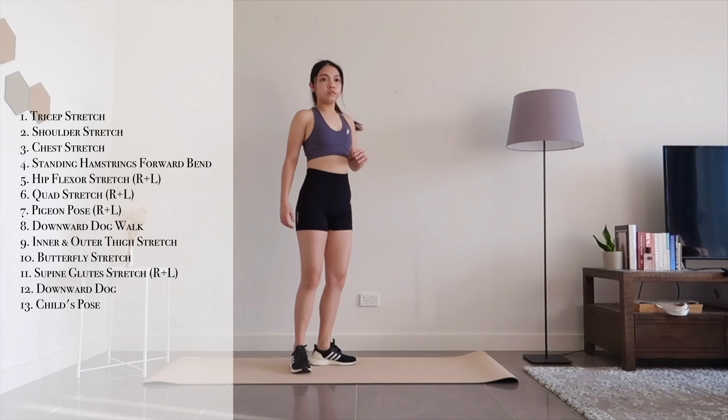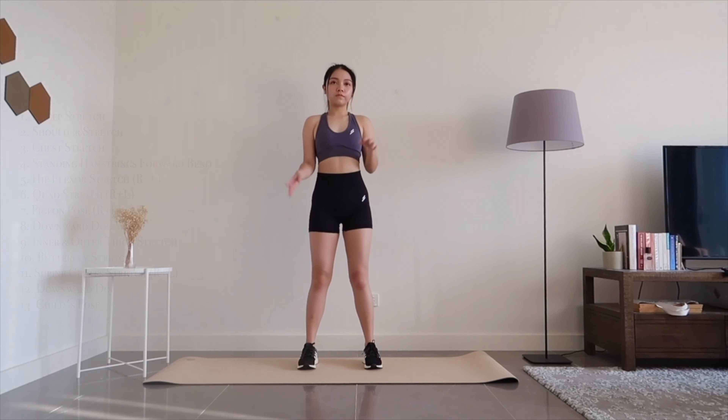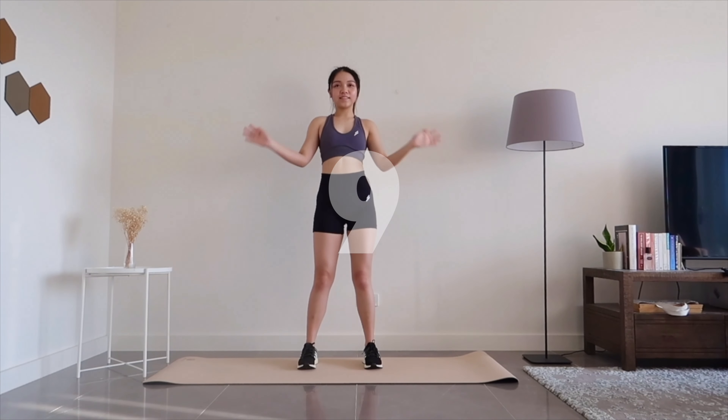Hi everyone, great job completing your workout for today. Now we will be doing some cooldown stretches and get you ready for some relaxation after your hard work.